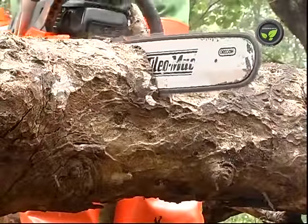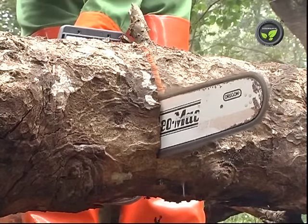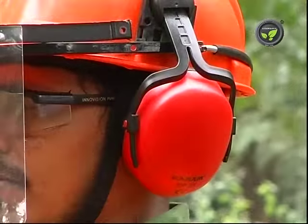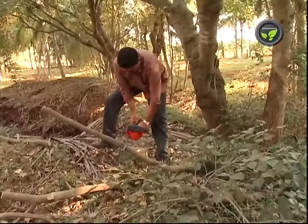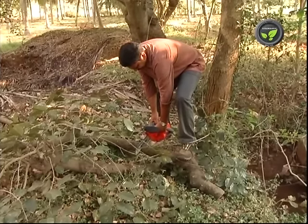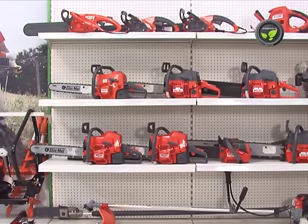No doubt, these chainsaws make the work of cutting trees easy unlike before. The manufacturers of these outdoor power tools recommend safety wearing like helmet, earpad, eyeglass and hand gloves. Even though farmers may not use all these, taking enough precaution while using these power tools is quite essential. These chainsaws are available with the distributors of the companies.